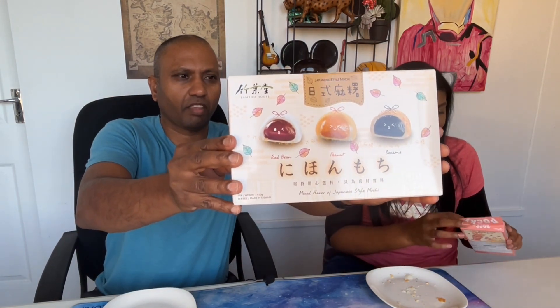Next up we're going to my favorite country in the whole world — Japan! This has Korean writing on it but it's made by Glico and it's the Pocky sticks. I'm positive it's from Japan, though I could be wrong — that text is definitely not Japanese. And here we have mochi; this will be the first time we're trying mochi today.